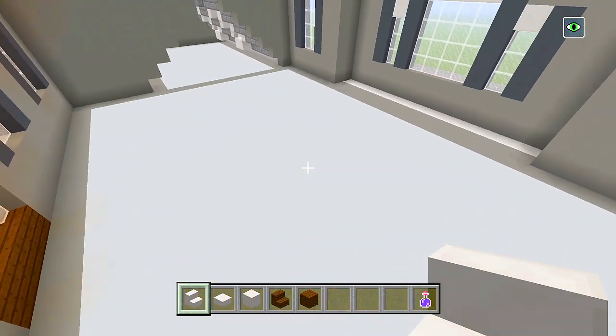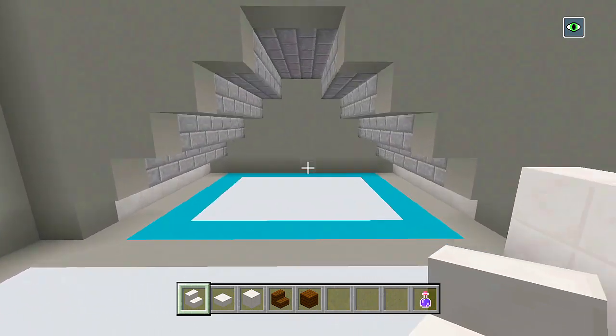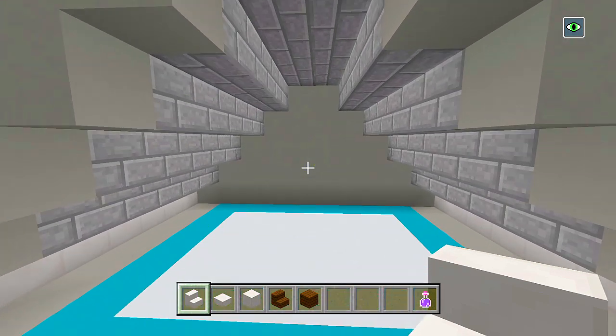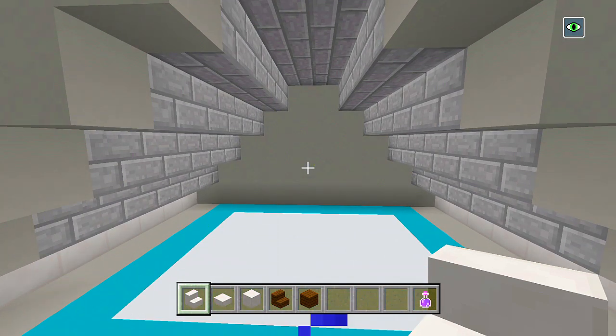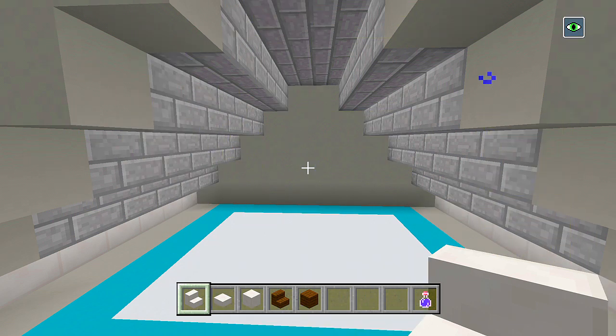And now up here, I was thinking about trying to use this space but it looks like it's not going to be big enough. Maybe we could have like a laundry room here or something, or like a closet. We probably won't be able to fit a bathroom here — maybe we could have like a half bath. We'll see.